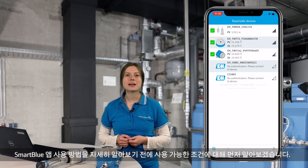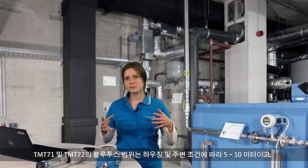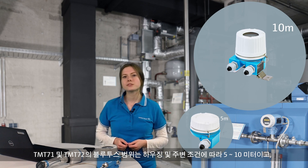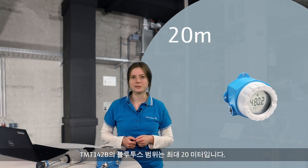Before we take a closer look at how to use the Smart Blue app, let's talk about the limitations we need to consider. The Bluetooth range from the TMT71 and TMT72 is between 5 and 10 meters, depending on the housing and ambient conditions. The TMT142b has a Bluetooth range of up to 20 meters.